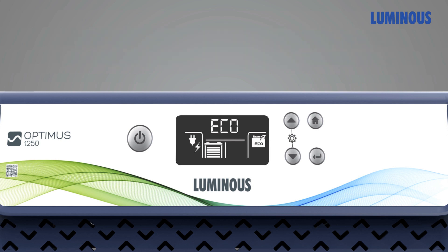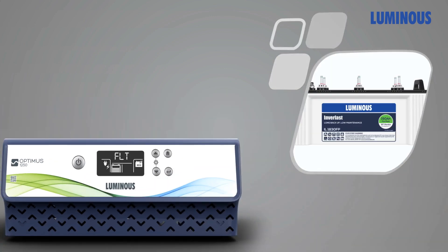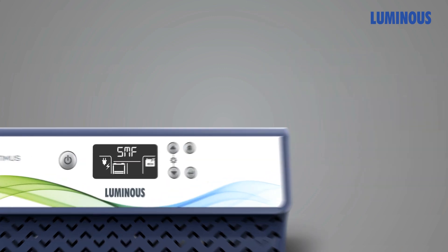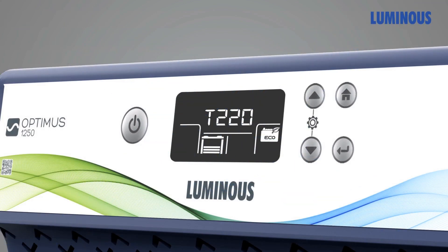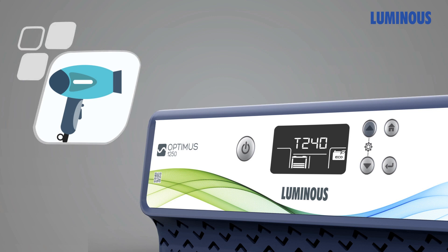Optimus offers you the flexibility to pair with multiple battery types — flat, tubular, or SMF. It is hassle-free and gives you multiple output voltage options, making it better at load management. Handle appliances like a juicer, mixer grinder, or your hairdryer with equal ease.